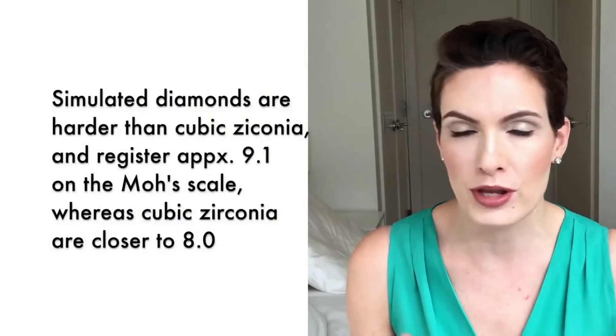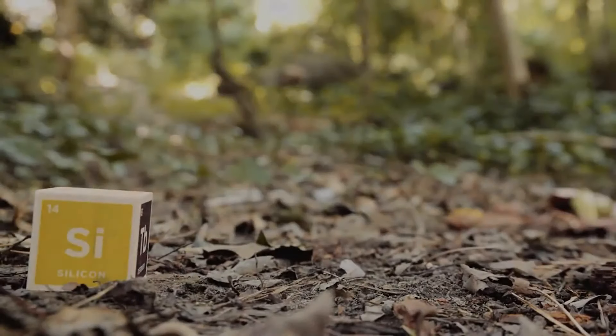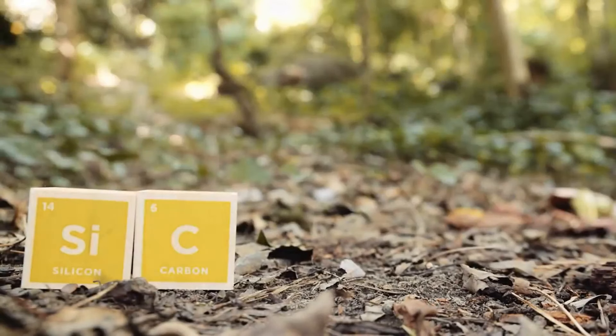They're not actually diamonds. They are usually made of moissanite, and they are about a 9.0 on the hardness scale — naturally occurring silicon carbide.